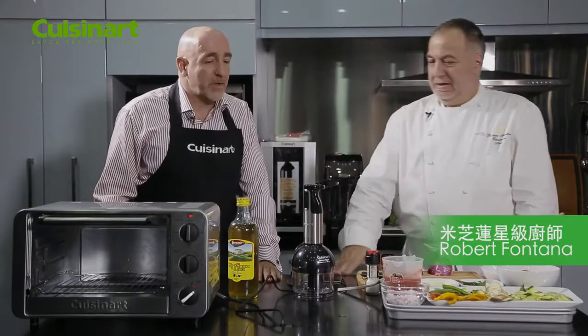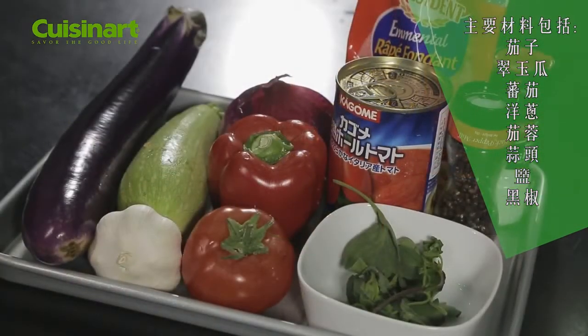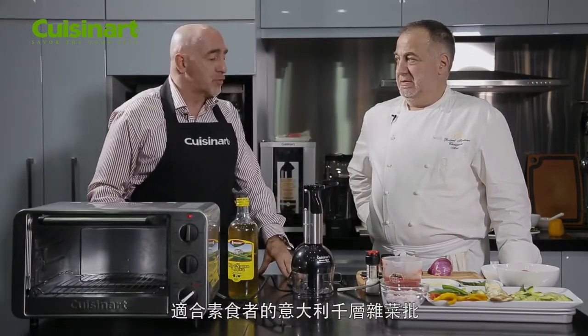Chef Robert: now I think we will cook one of my favorite dishes, Italian inspired. It's a vegetable lasagna and we will use the TSO 600, one of our ovens to do so.